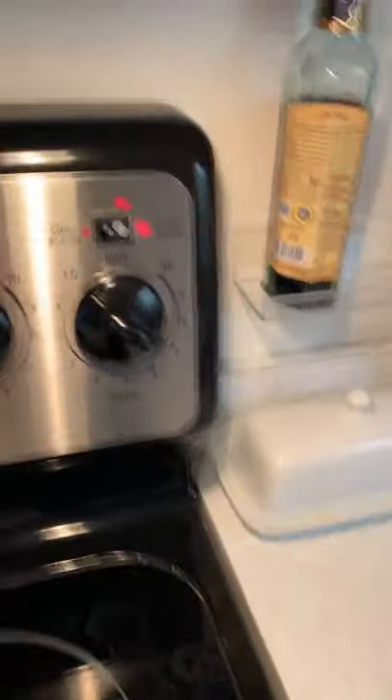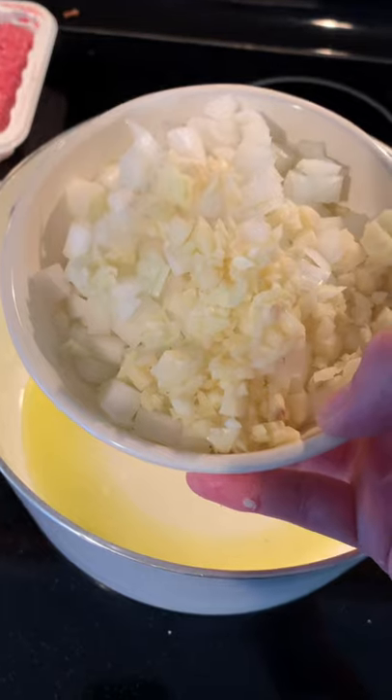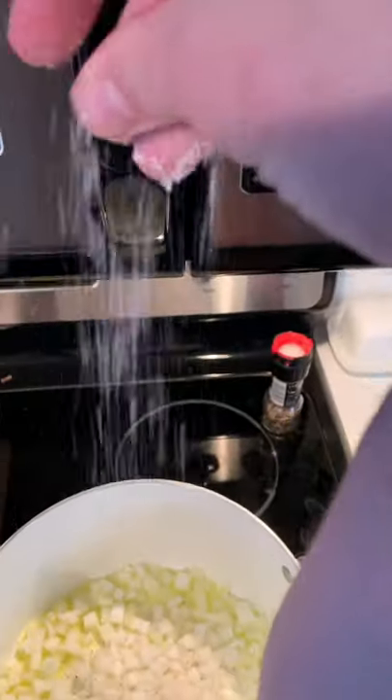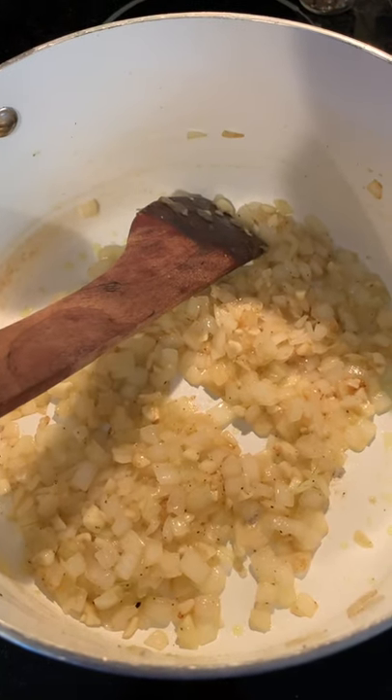Heat your pan up on medium with about two tablespoons of olive oil. Once your pot's hot, add the onion and garlic. You want to season it with a little salt and pepper. While you're waiting for the vegetables to sweat, don't forget to take a sip. Now that we have the garlic and onions where they need to be, I'm going to pull them out and set them aside.